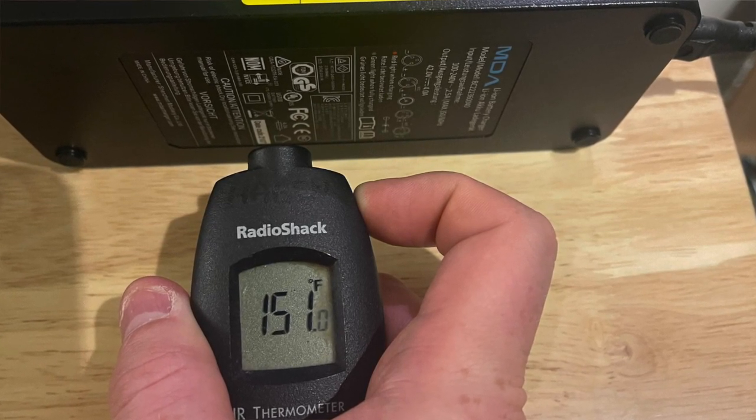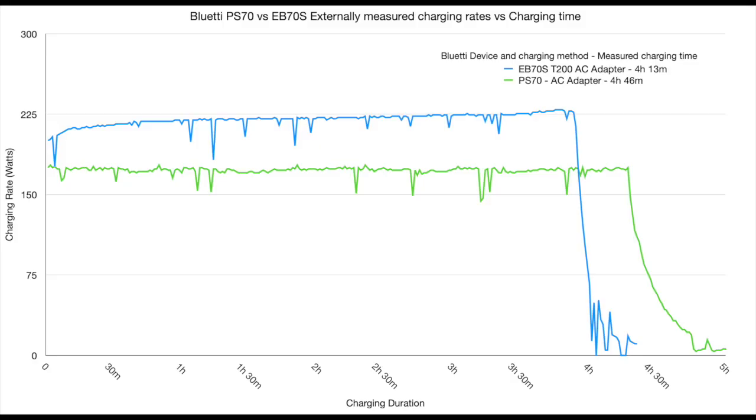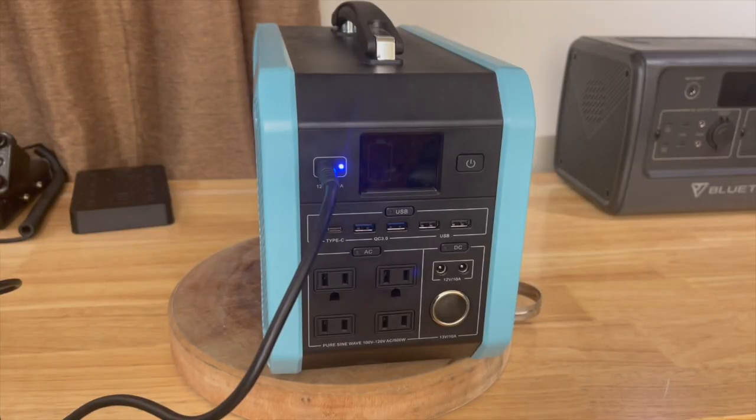As for how long it takes to charge from dead to full, we're looking at about 4 hours and 46 minutes. Compared to the EB70S, it charges a little bit slower, and the charging profile has a bit more of a curved tail at the end, which is completely normal for lithium-ion batteries. It is a much cheaper model, but it does charge reliably from the AC brick.